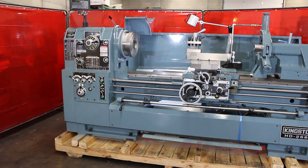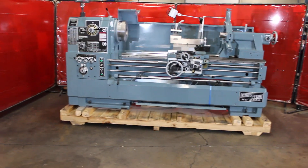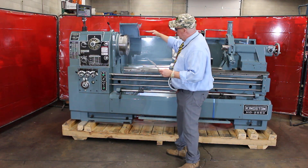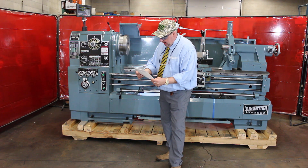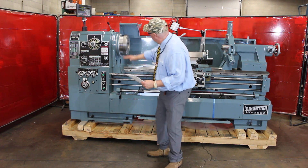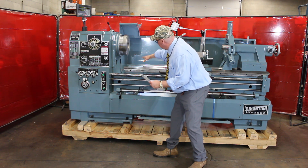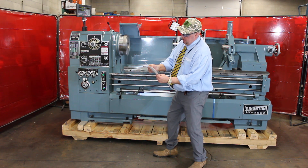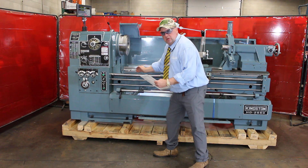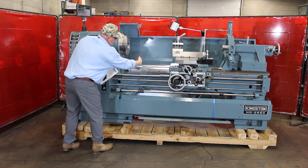We call this a removable-style gap. On this HD 26-inch model, the 26 by 60, you have a 35- to 116-inch allowable swing through the gap. This is the removable gap section right here — it comes out 11 inches. Basically, the face of the chuck will move out 11 inches, and then we can get a 35-inch swing through this gap.